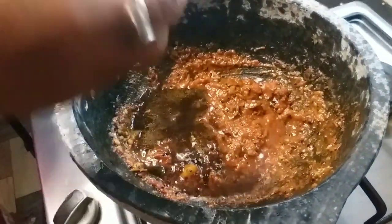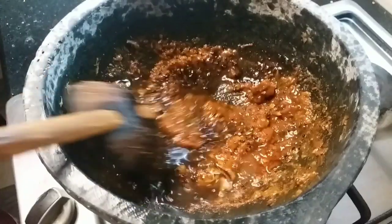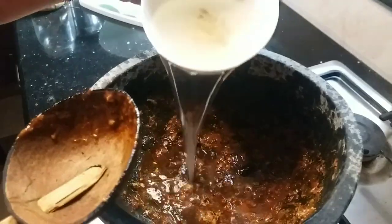I want to add the flour as well. After this, add the flour in the bowl. Now we are going to add some water to the pan.